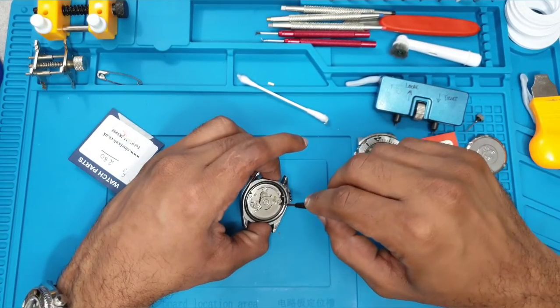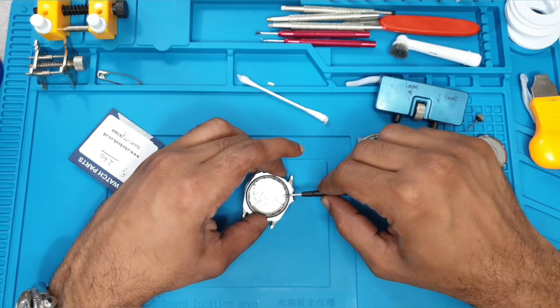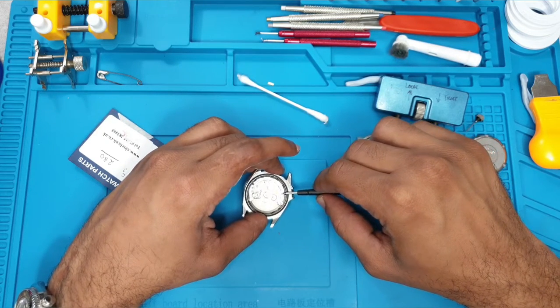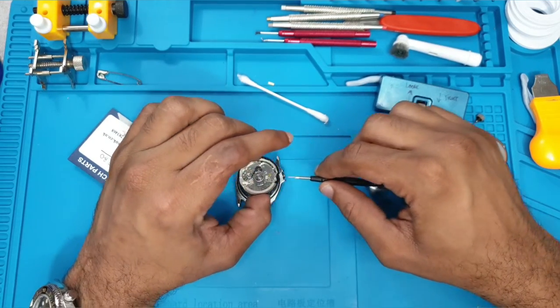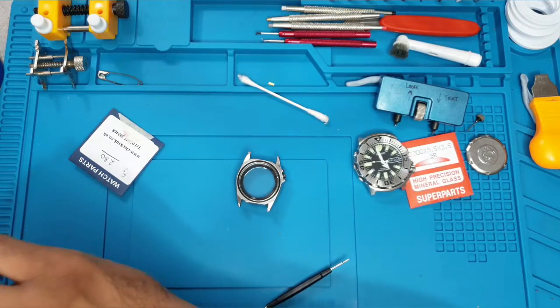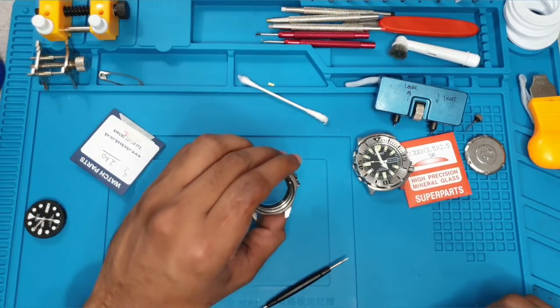To take the movement out, you just want to get underneath there and loosen it up a bit. Once you have it you can just lift it out like that, and we will place that to the side.